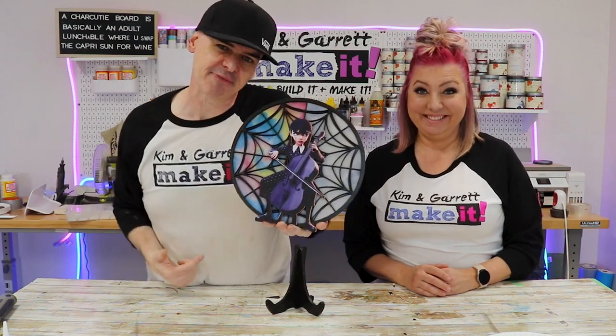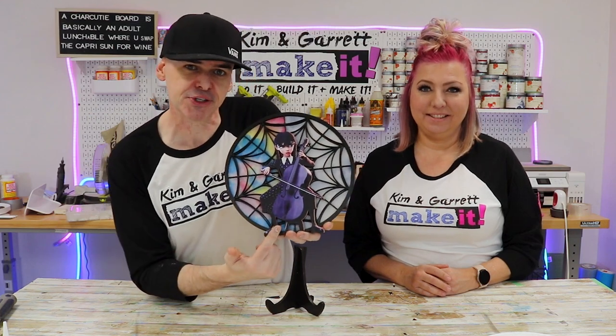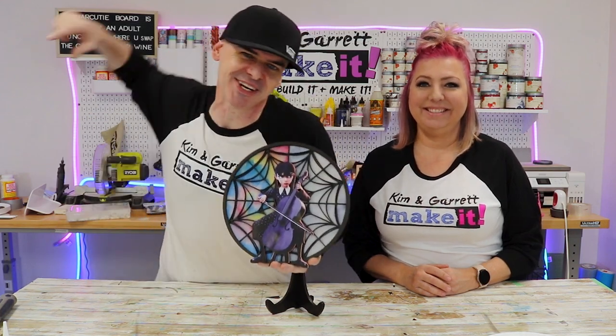We just made this Wednesday Addams fan art using our Omtek Polar Laser and the print and cut feature in Lightburn, and we'll show you how we did it right now.